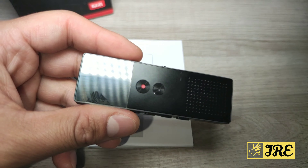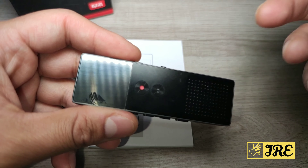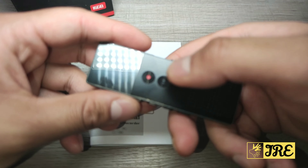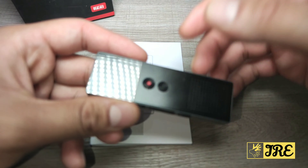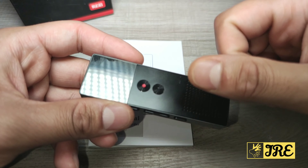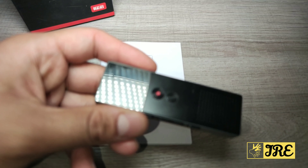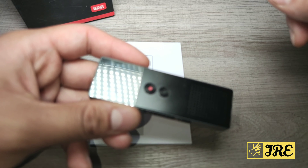A 20-minute charge gives you around 45 percent of battery — that's pretty good. It also has one-button recording so you don't have to navigate to the recording mode; just press the record button and it starts. It's also a three-in-one device: voice recorder, MP3 player, and FM radio.